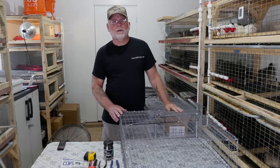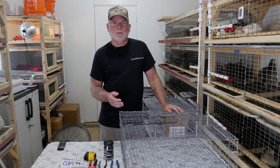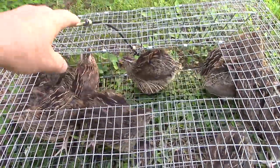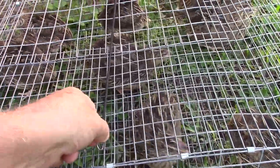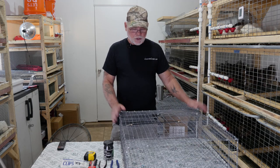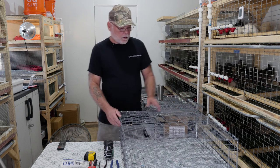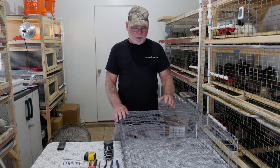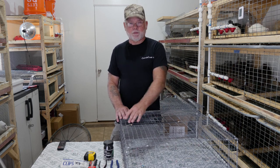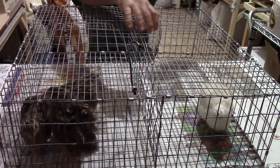What I use these carrying cages for — or temporary holding pens, whatever you want to call them — is if I'm butchering birds I can take up to 20 birds or so and throw them in this pen, take them out back and butcher them up, or if I'm cleaning cages and need a place to put the birds, these cages come in handy. On the next one I'm going to build the same cage but put a divider down the middle so if I'm sexing birds I have one side for males and one side for females.